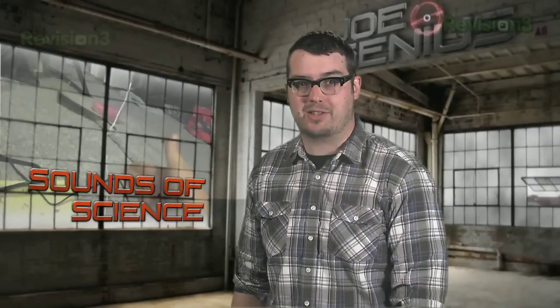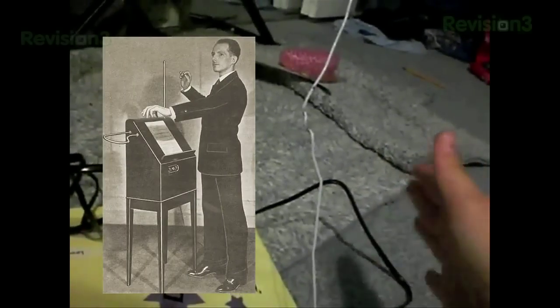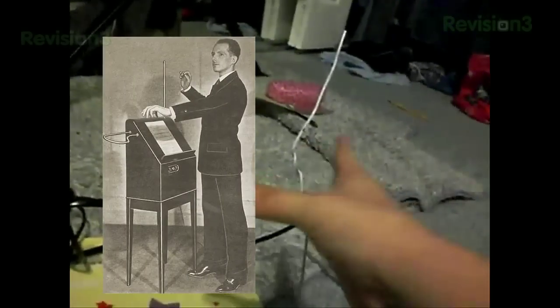In this next video, a few young physics students are putting their musical science skills to the test. Leon Theremin invented one of the world's first electronic musical instruments, which he then promptly named after himself.